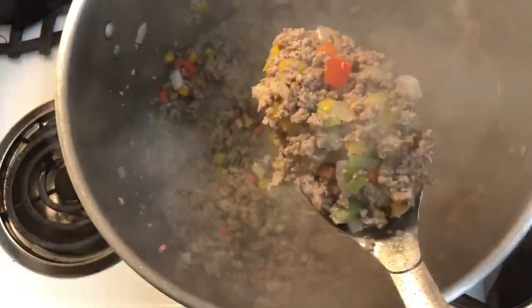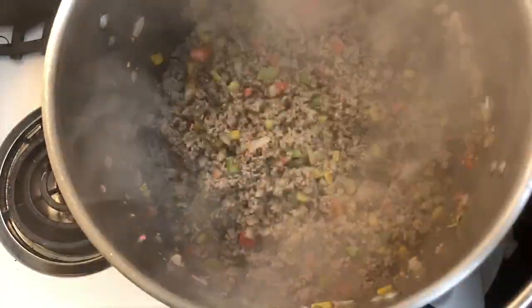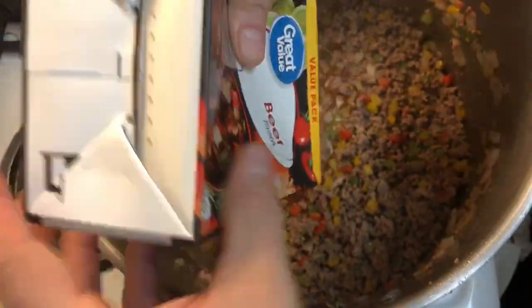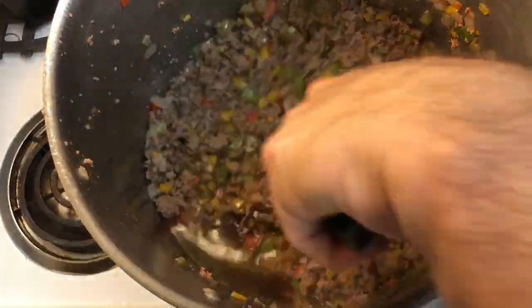When your mixture is browned, remove it from the stove and drain most of the grease out — not all of it, leave a little in for flavor. Give it a mix, then add your other ingredients, starting with 48 ounces of beef broth. Give that a quick stir.